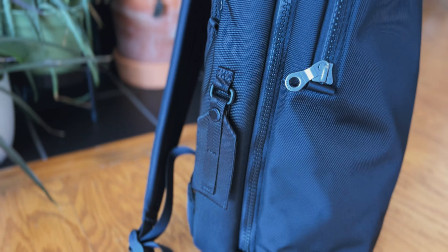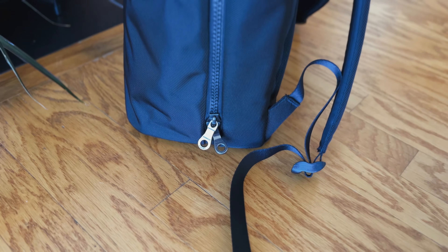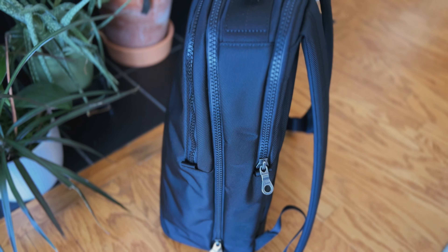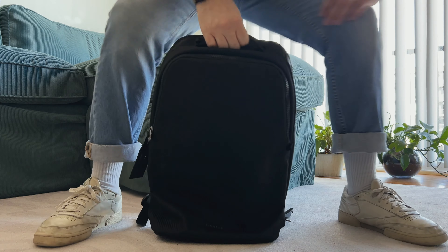The backpack retails for $335 US dollars, so it is an investment. However, it does come with a lifetime warranty. Also, the versatility of this bag, as we'll see shortly when we pack this thing up for three different use cases, justifies the price in my opinion, because it can be used in so many different ways.